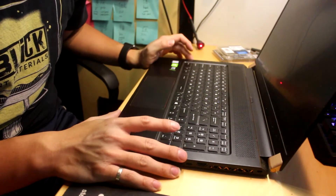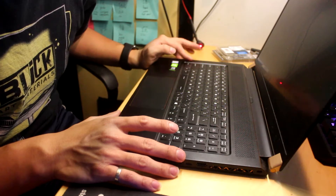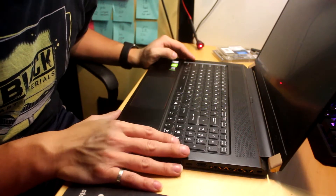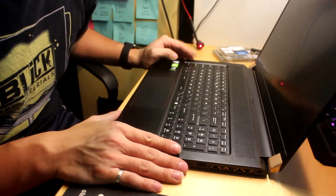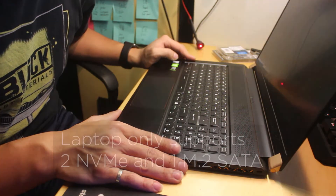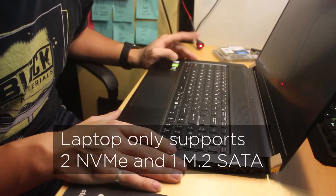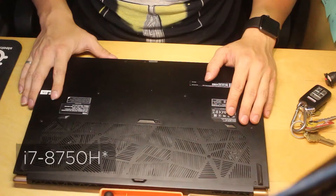I'm going to be taking apart an MSI GS75 Stealth SE, or 8SE, laptop. This one came with 16 gigs of RAM, has 500 gigabytes as factory, and this is a 2060 RTX with an i7-8700K.